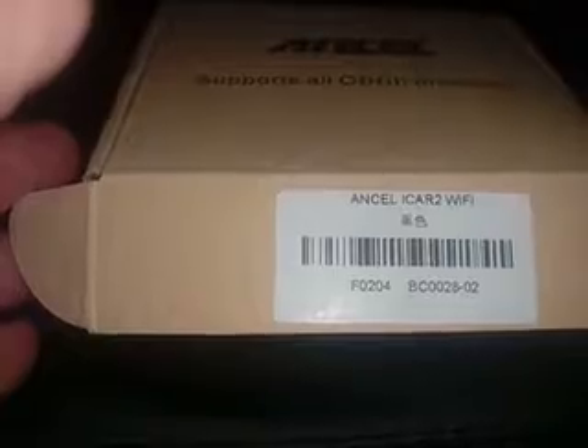Here is your box. I open the box and the dongle, so I try to install it here. I installed it.